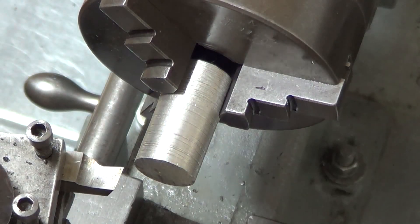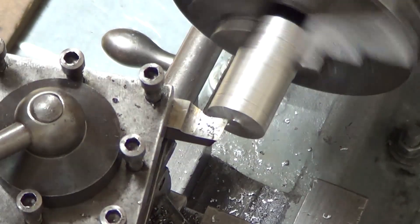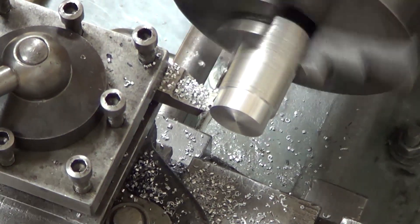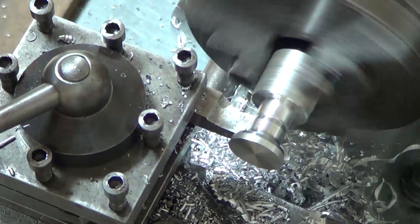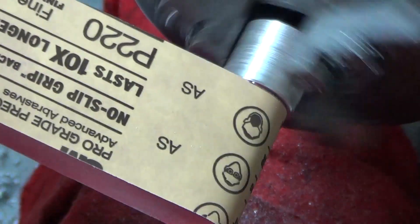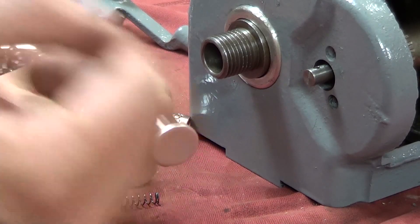See how badly we screw this up. Well, it's not perfect, but it turned out all right.